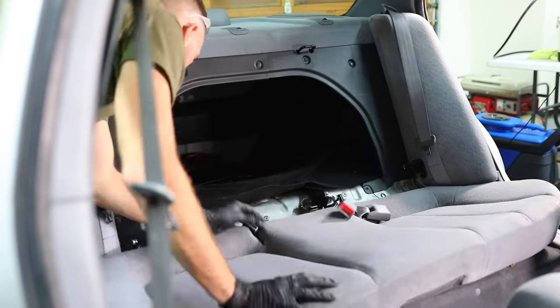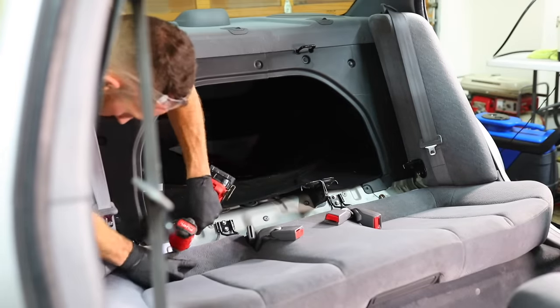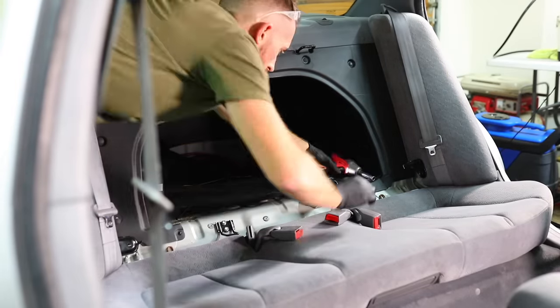The final step is to get all the seats and everything back in the car and make sure you torque them down based on the specs that you find online or in your service manual to ensure that everything is tightened properly.